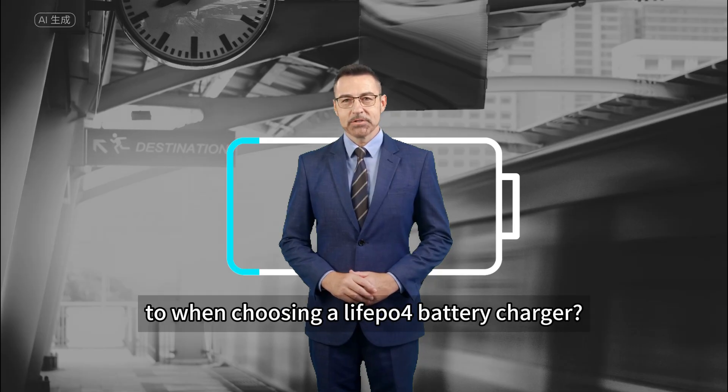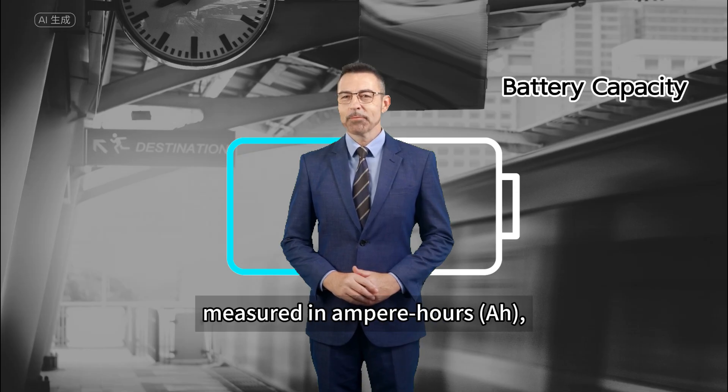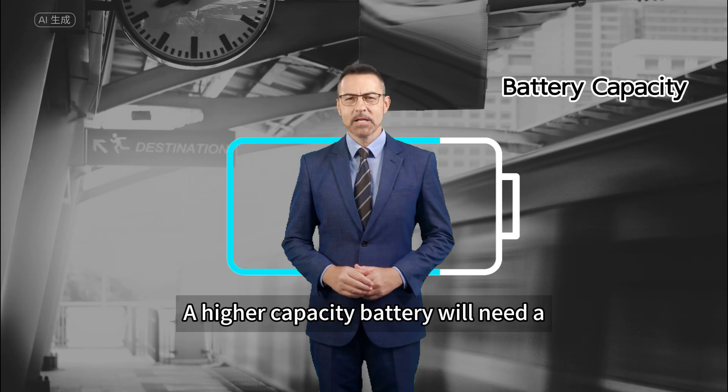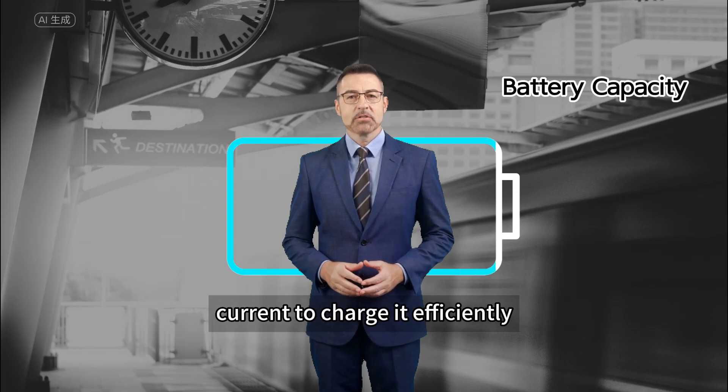What factors should we pay attention to when choosing a leaf apple for battery charger? Battery capacity — the capacity, measured in ampere hours, directly influences the charging time and determines the charger's required output. A higher capacity battery will need a charger that can deliver the appropriate current to charge it efficiently.